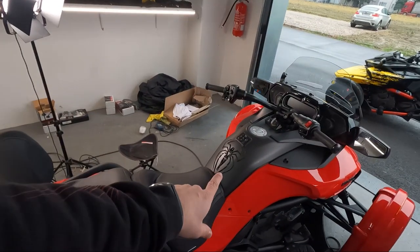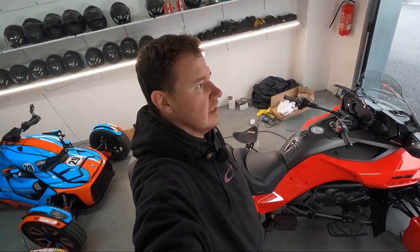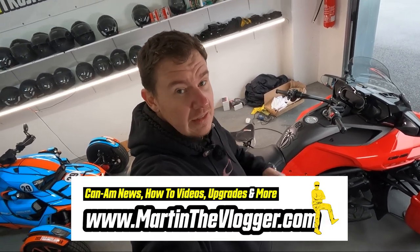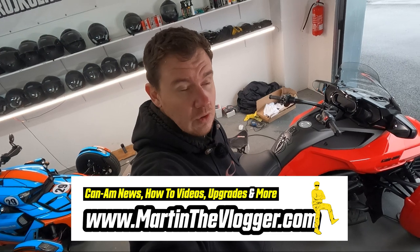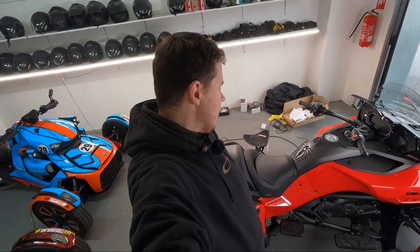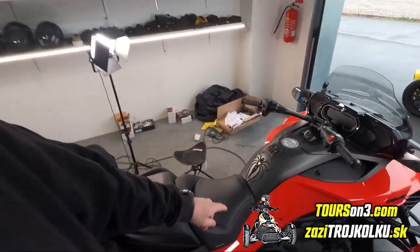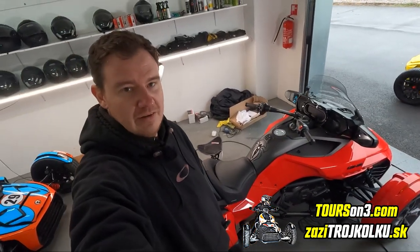It looks beautiful, it's different, and it's very interesting. Guys, thank you very much for watching. In case you've missed these Tuesday short videos, martinthevlogger.com has all of them — we do two videos a week, a short one on Tuesday and a longer one on the weekend. In case you'd like to ride Europe on three wheels — coming with your own bike or renting one from us — tourismo3.com and I can be your tour guide. Put that spider on your bike or not, it's your call, but remember: always have fun!